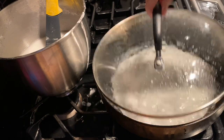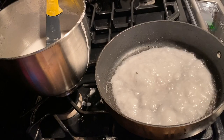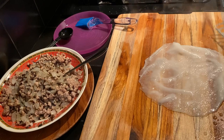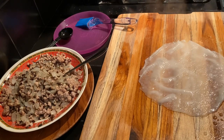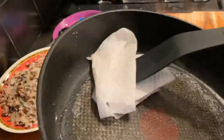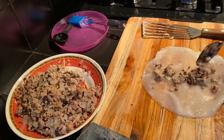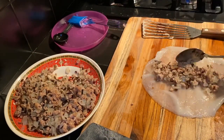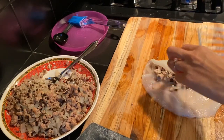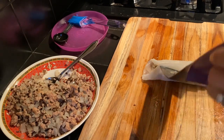After 90 seconds, remove the lid and flip the rice crepe onto the board — it should fall out in one piece. Look how beautiful and silky that looks. While the rice crepe cools down, wipe the pan clean with a paper towel. Next, place the meat mixture in the middle of the rice crepe in a straight line and then fold each side of the rice crepe inwards on top of the meat mixture.